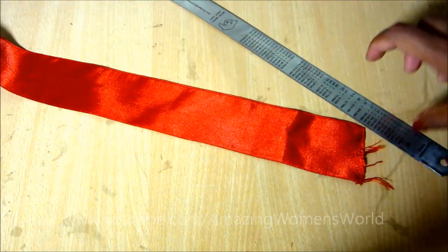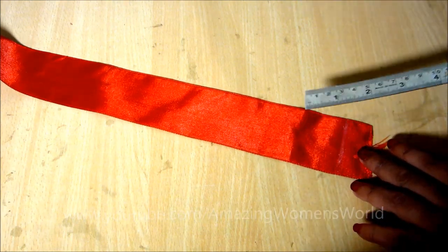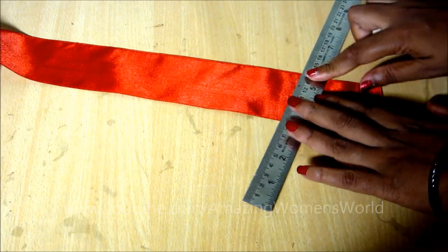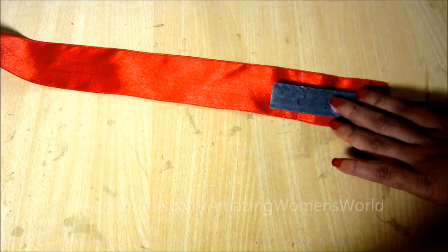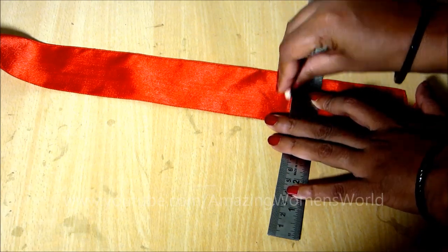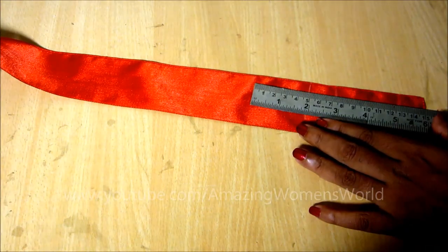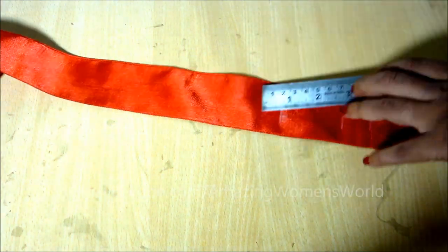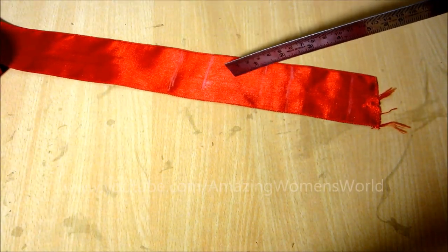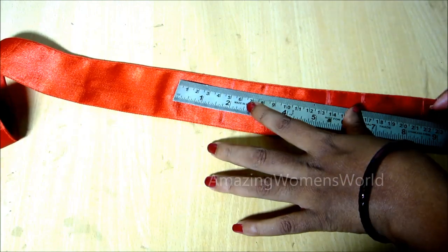I'll be using this two-inch satin ribbon. This satin ribbon is available in different sizes. Let me show you how to mark this first — mark for two inches first line, and again half of that is one inch. So we have to mark two inches, then one inch, then two inches, then one inch. Whatever is the ribbon size, take that size and mark half of it. For example, if you are going for five inches, mark five inches, then again half of that is two-and-a-half inches.